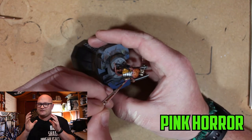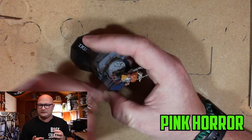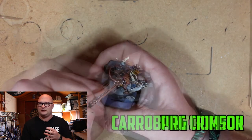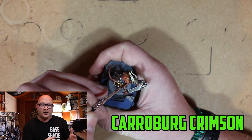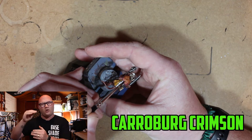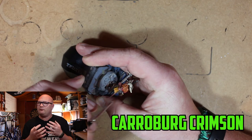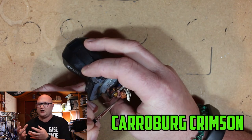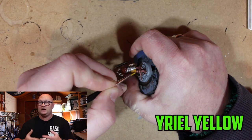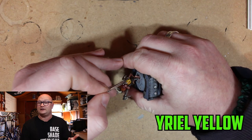Then Pink Horror — a very subtle highlight just on the edges of the flesh cape. I wanted it to look like fresh, raw skin, so I did the Pink Horror highlight around the edges and then went over roughly a quarter of the skin flesh with Carroburg Crimson. When it dried it really looked like a different shade of skin — it looked really well. Over the yellow I went with Yriel Yellow, tried and tested, and the edge highlight turned out really nicely.